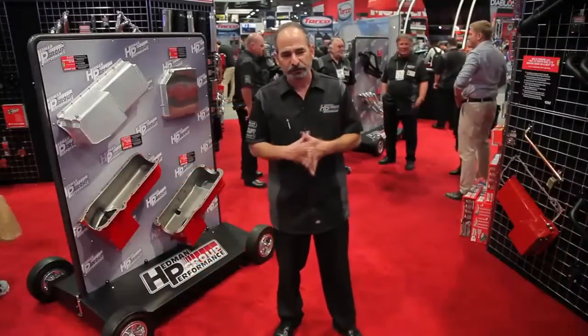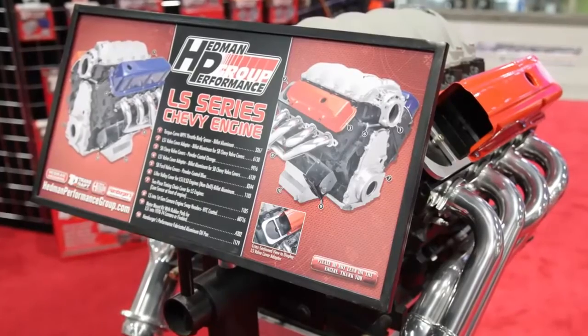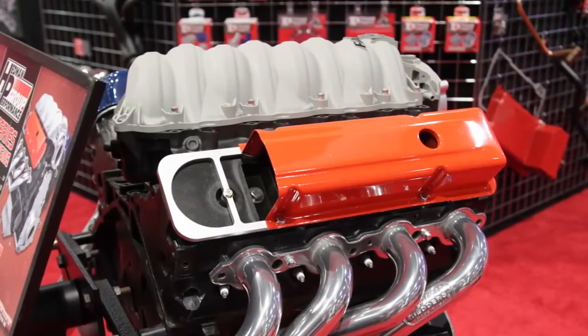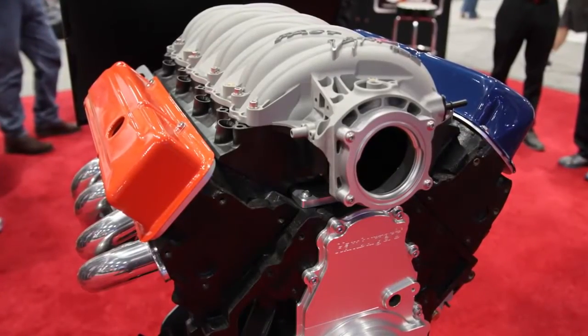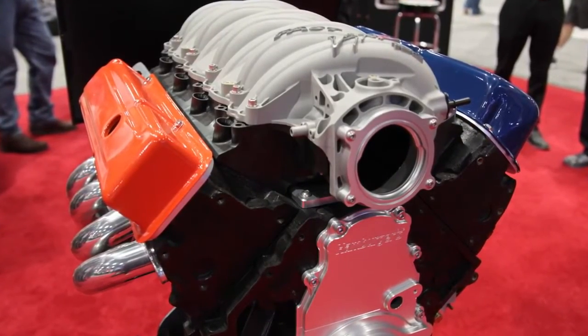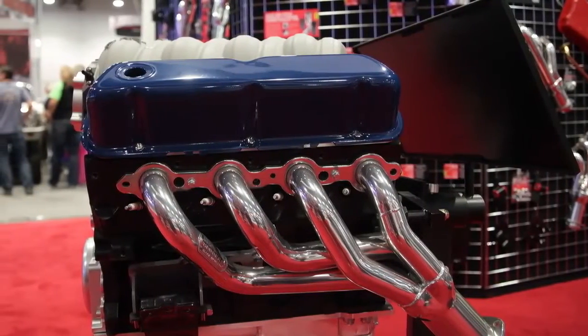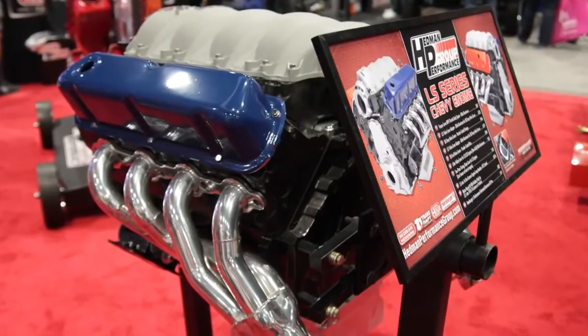Getting back to the LS for a second, we're releasing this year a valve cover adapter. What this adapter does is allow you to take a small block Chevy perimeter-style valve cover and attach it to an LS engine. We have it for small block Chevy engines and also a valve cover adapter for small block Ford. So if you're putting an LS into your Fox body Mustang, you can also put a Ford valve cover on it as well.